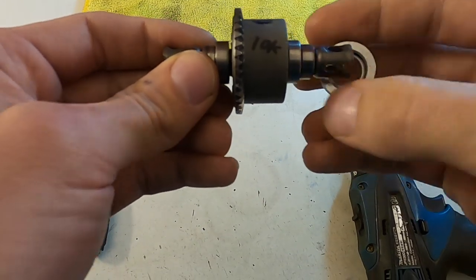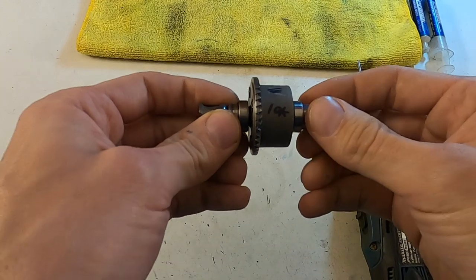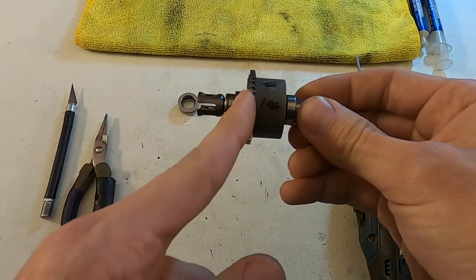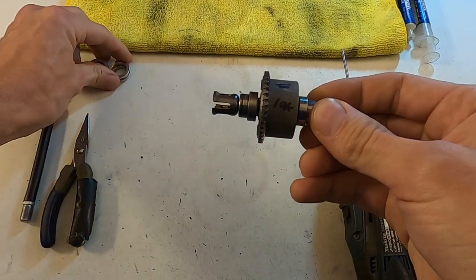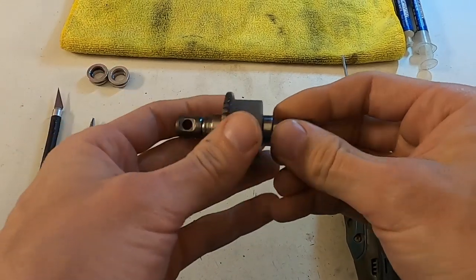Since I use different amounts of shims on either side depending on what each diff needs, I always take them off with the gear to the left, and put one on the left and one on the right. That way I always remember which orientation I had them in, so I don't have to re-shim it.